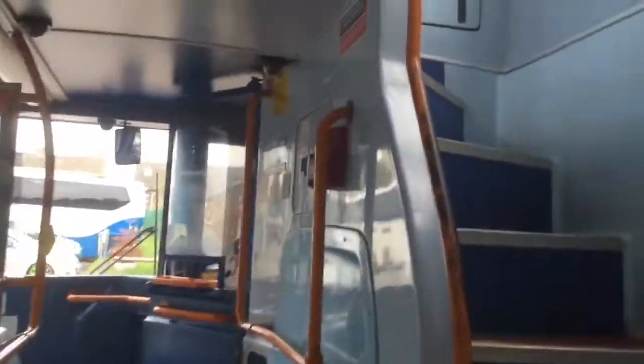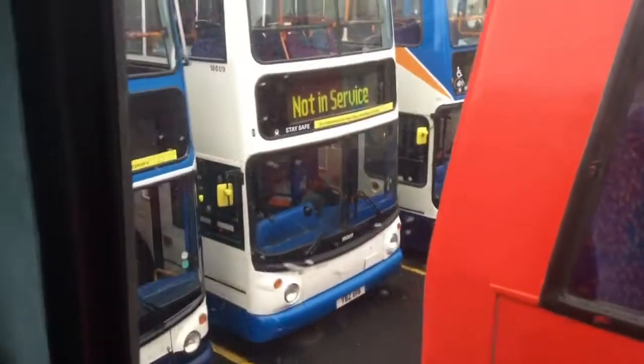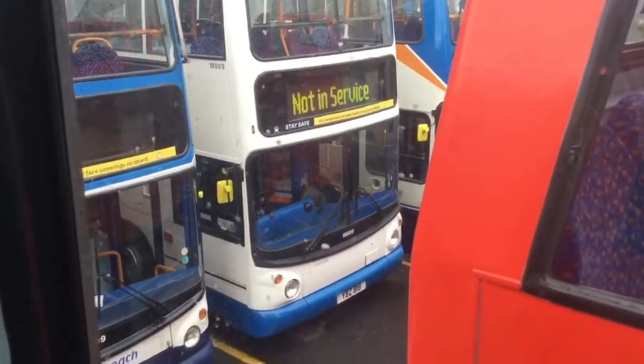Basically most of the depot's Tridents, which is good for me but quite sad to think. Sometimes they get put on like replacement services, but to think these are technically withdrawn from Stagecoach. Back there's one of the only Rennie's delivery ones here.